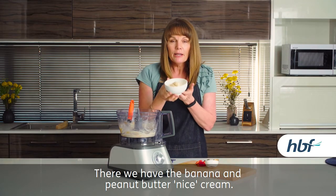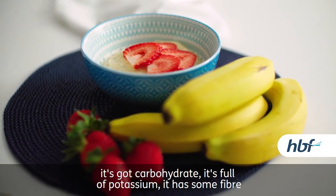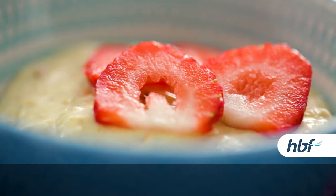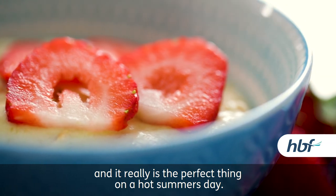There we have the banana and peanut butter ice cream. It's a fantastic dessert. It's got carbohydrate, it's full of potassium, it has some fibre, it has very little fat, and it really is the perfect thing on a hot summer's day.